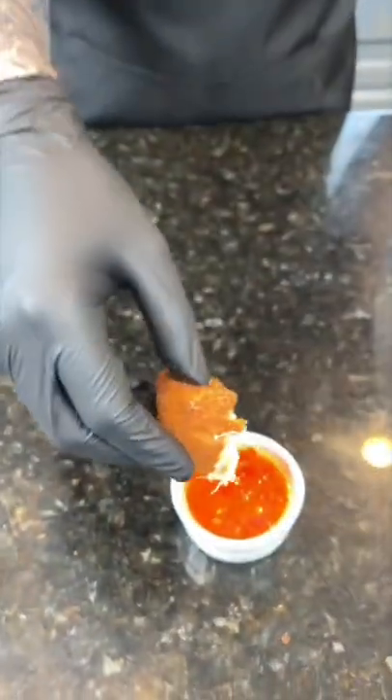Say it with me guys — looking good! All the specific measurements and ingredients are in the caption. Now it's your turn to make it happen.